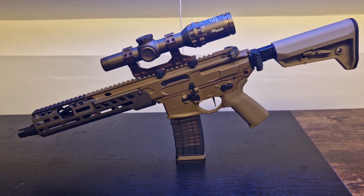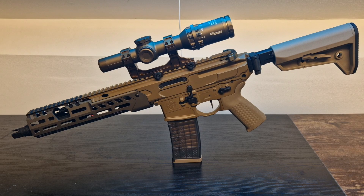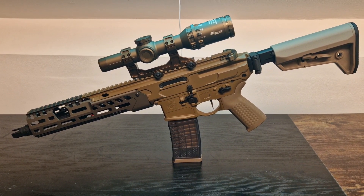Hello guys, Operator7 here, bringing you my personal take on the SIG MCX Spear, or the SIG Spear LT. This is basically what an airsoft builder does when they try to come as close as possible to the real steel counterpart.